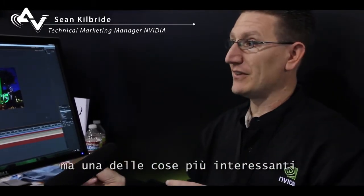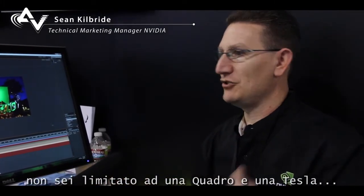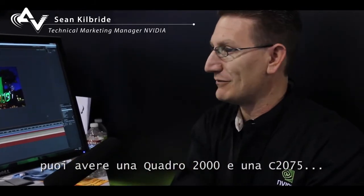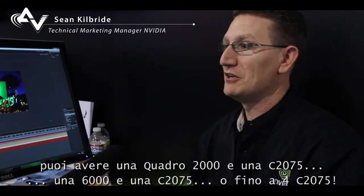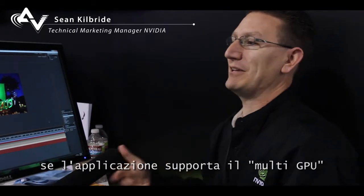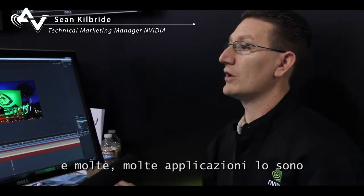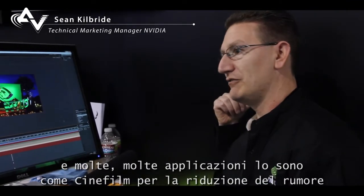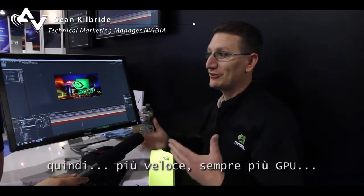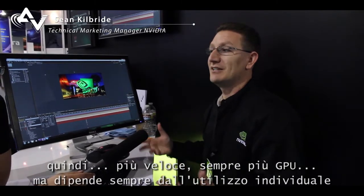The best thing about a Maximus configuration is that it's flexible. You're not locked into one Quadro and one Tesla. You can have a 2000 and a C2075, or a 6000 and a 2075, or a 6000 with multiple T75s. If the application is designed to support multi-GPU and really take advantage of it — and more and more applications are, like the Cinefilm stuff for noise removal — faster, better, more GPU. But it really depends on individual use case.